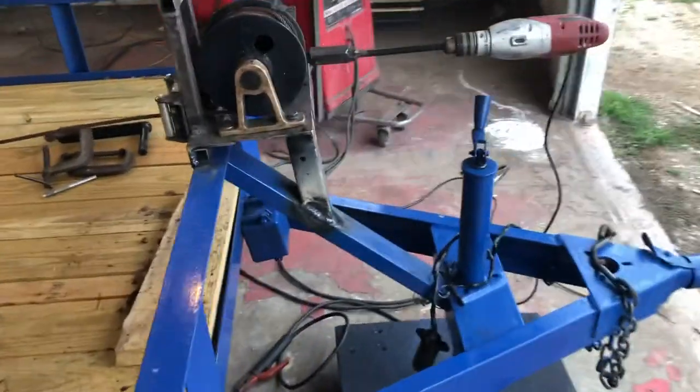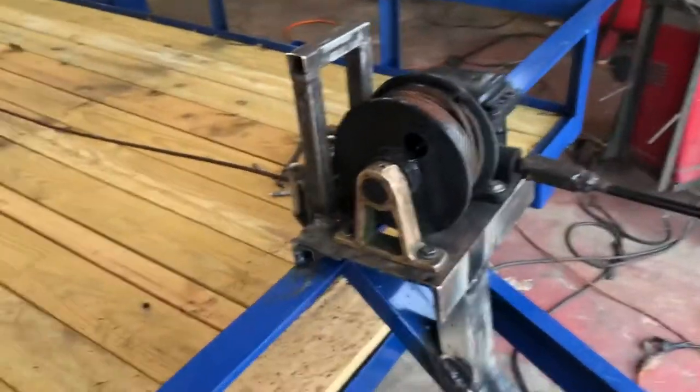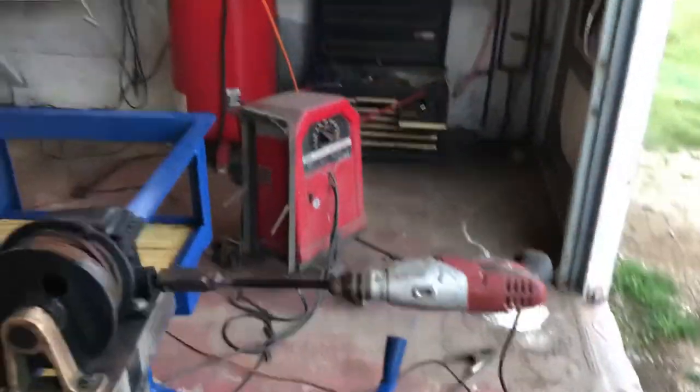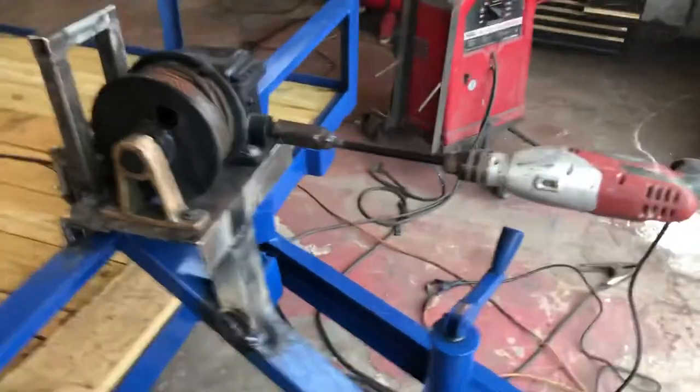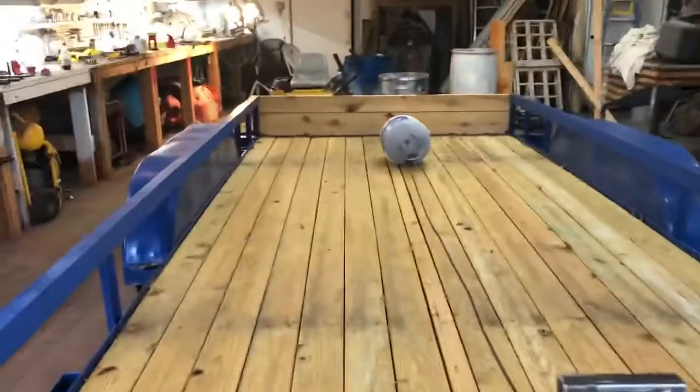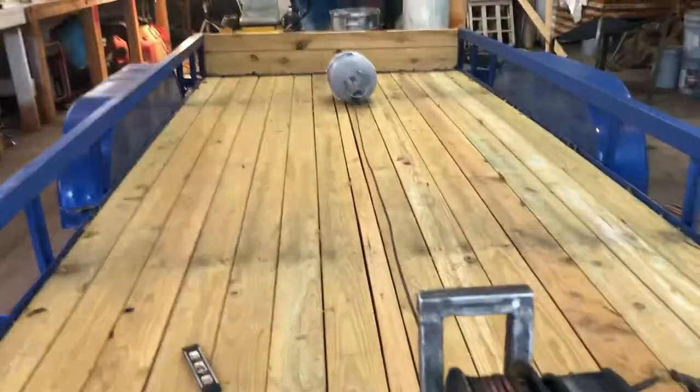I got this thing all welded in place, I've just got to do some grinding and painting on it. My DeWalt batteries have gone bad on me and I didn't want to walk all over the house and get my Milwaukee — the heaviest thing I had out in my shop that I could easily lay my hands on